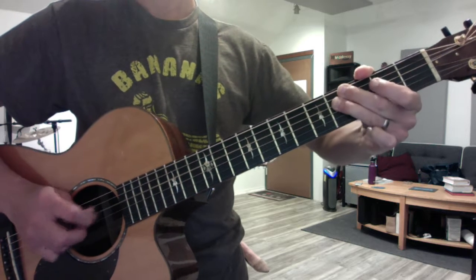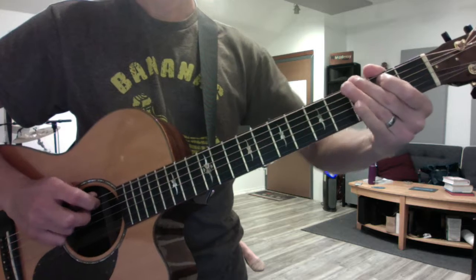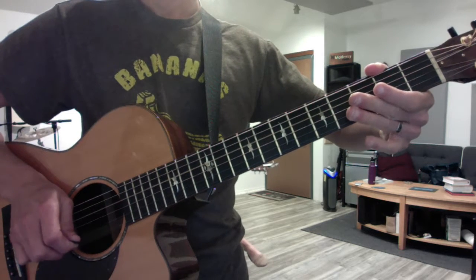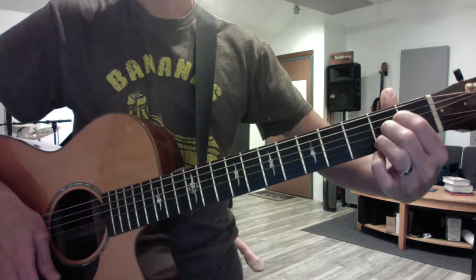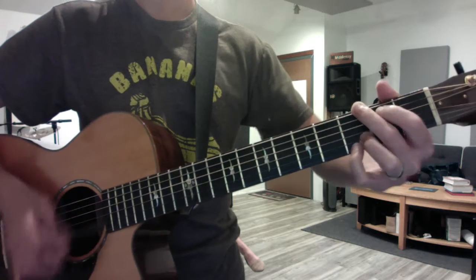That's the first bit. Now we'll do the chords. Here's the verse: you're going to use D, then E minor is 1-2, and then G is the forefinger like this.